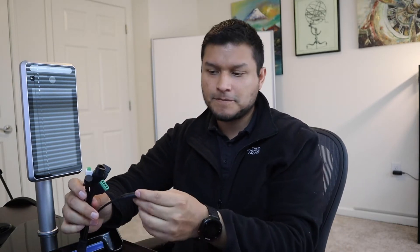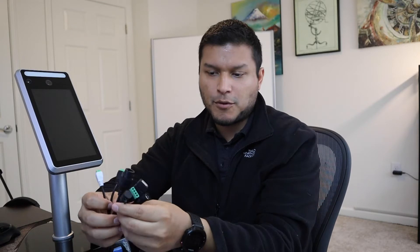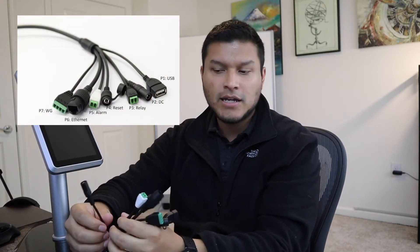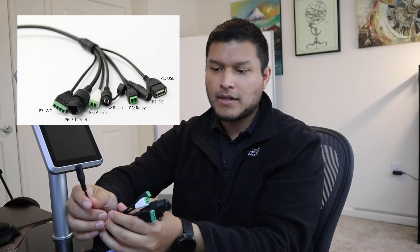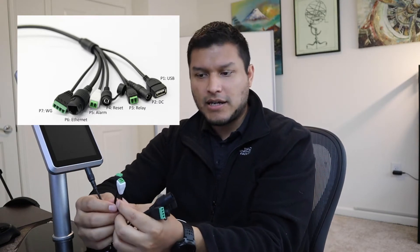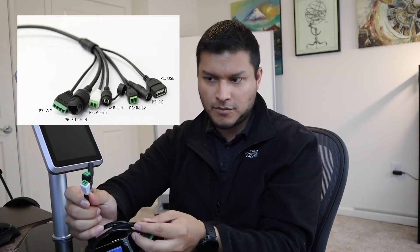This particular unit has a couple of interfaces available underneath the unit. These are accessible via the base — you can remove the screws here and access the cables inside. You have your power cable, which is ideal if you're integrating this with a door or some type of entryway. With the pedestal mount, you can route cables through it. You also have an alarm and a Wiegand interface with positive and negative terminals available.